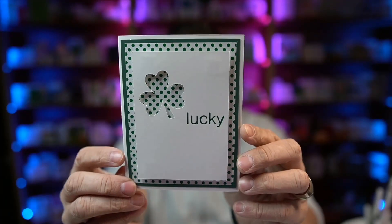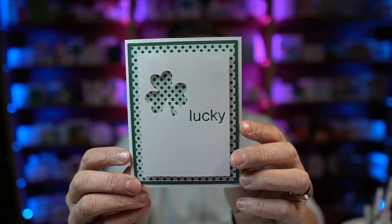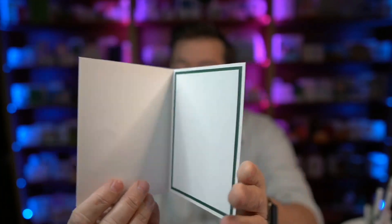Hey everybody, Nick here, also known as the Bearded Housewife, and welcome to another card making video. Today I have a really easy St. Patrick's Day card for you. This is my Lucky Layered card. I've used some foam squares to kind of pop out that sentiment layer there — isn't that so cute and so simple? On the inside is a spot for your message.